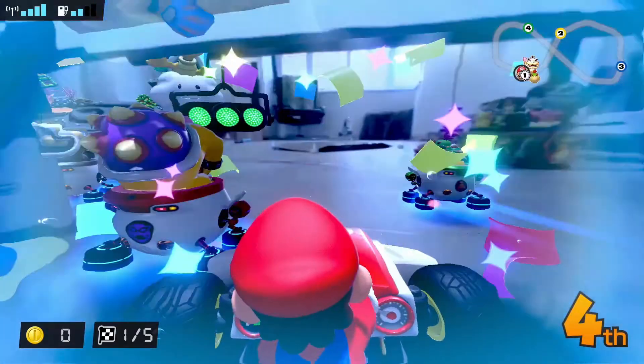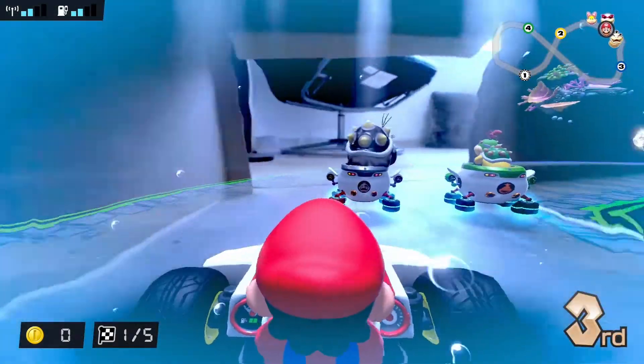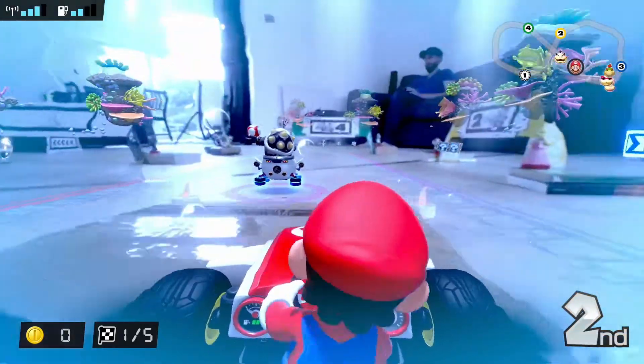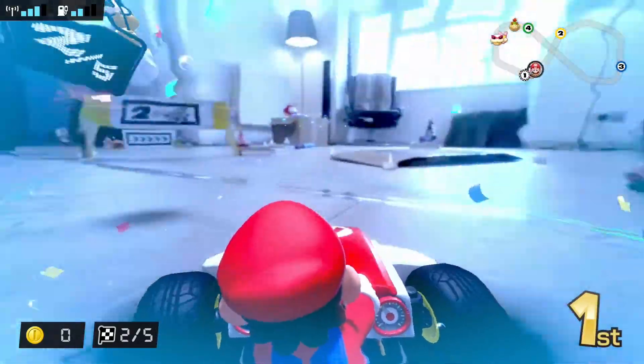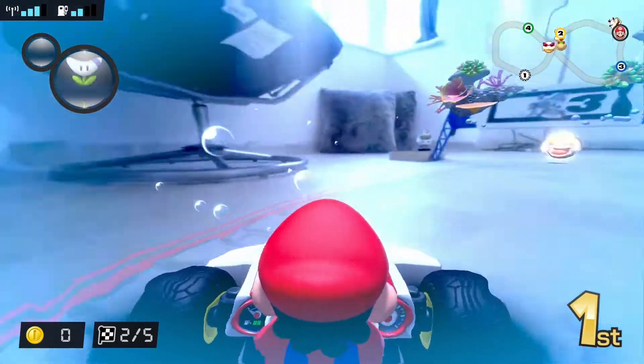However if you already own Mario Kart 8 or you're looking for ways to create your own Mario Kart courses then Mario Kart Live Home Circuit is a great choice. Given that the game is fairly limited it does feel a little bit like a gimmick. However creating the courses is really fun and whizzing around your living room on your Switch is pretty exhilarating, and therefore I am giving this 7 out of 10. It would have scored higher if the game had a little bit more depth or if the price was a bit lower.